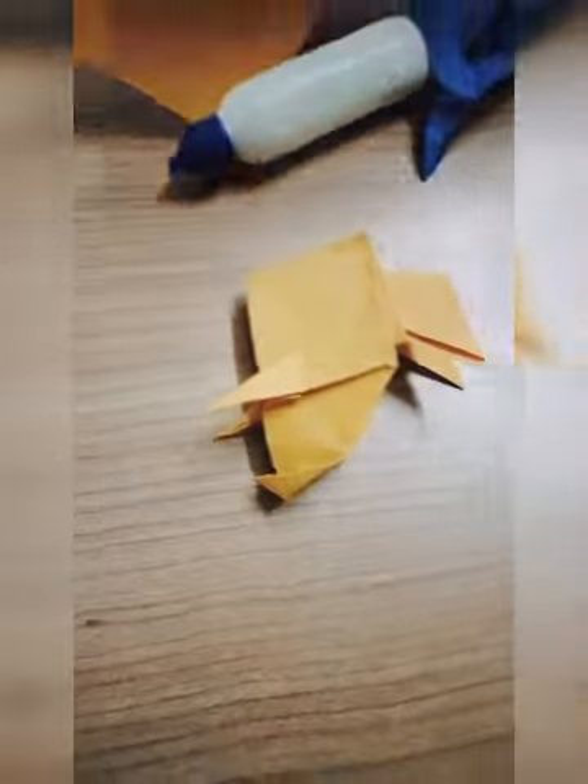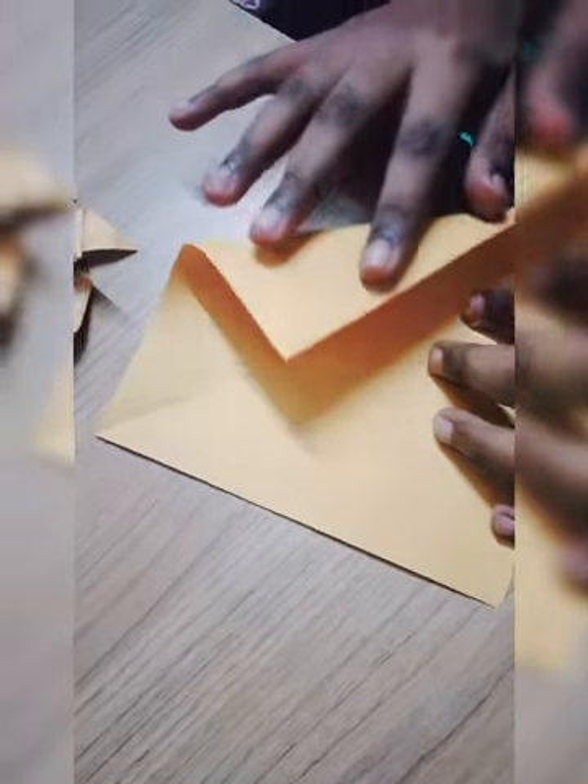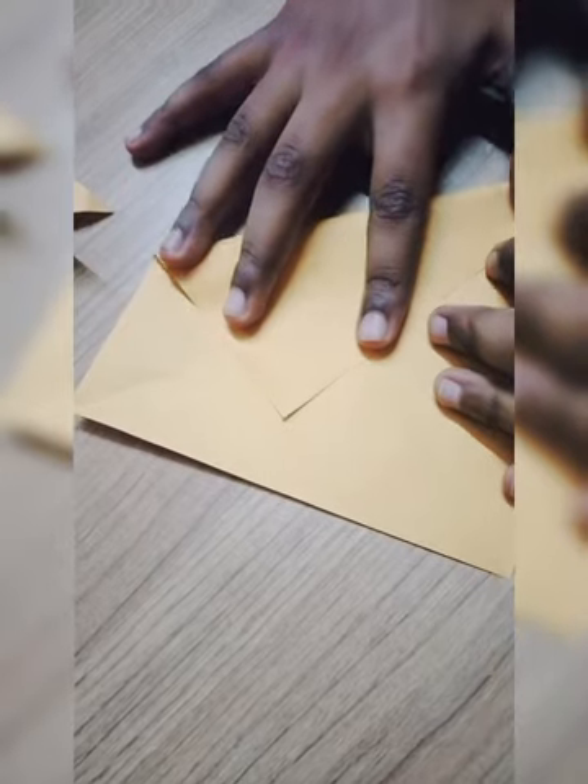Now we put him here, take another square paper, and fold him into a half-legged triangle. Like this, whatever you see. Like this, also do like this. Then open it and now press to this side and do like this. Second also fold the same.